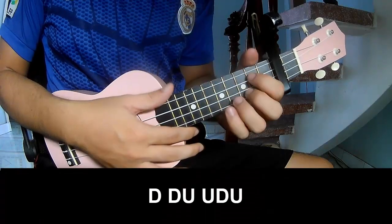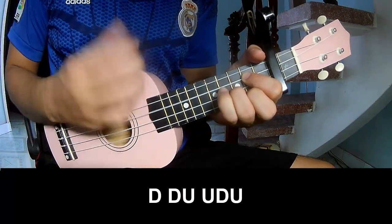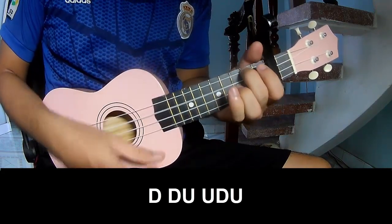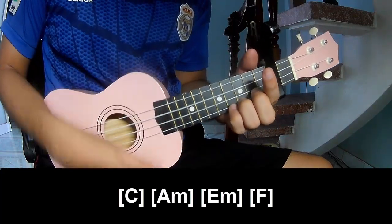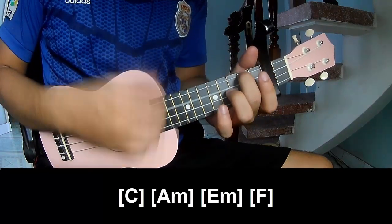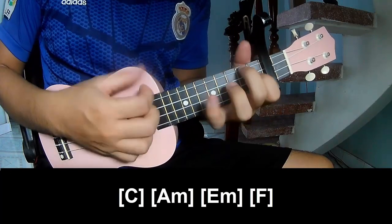The verse you play — and you play along: C, double, AM, EM, and F.